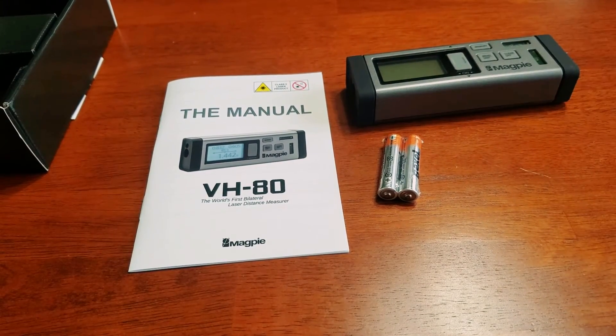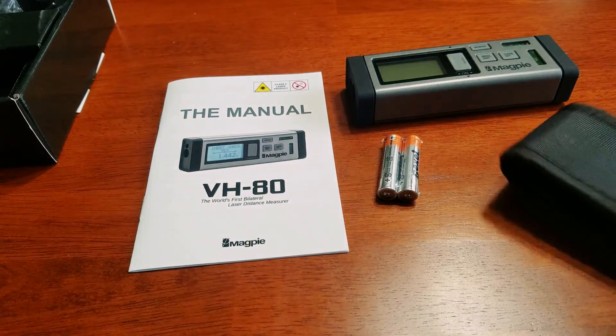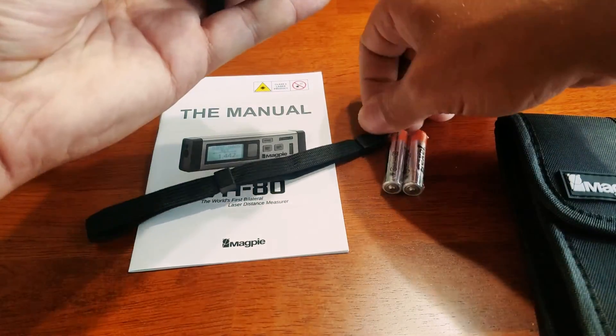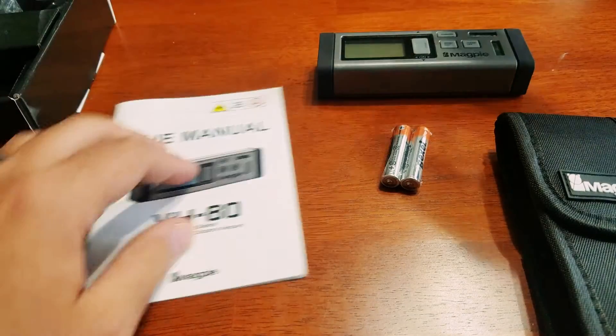We have the manual. We're going to take this carrying case out of the plastic. So we have the carrying case, we have the lanyard, and you hook the lanyard into the unit itself right here. We'll worry about that later.